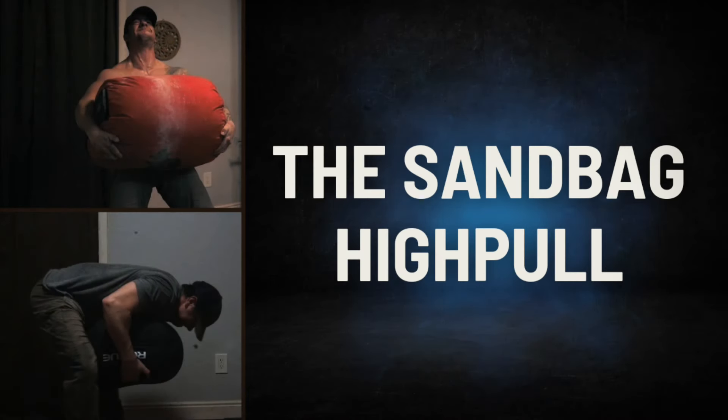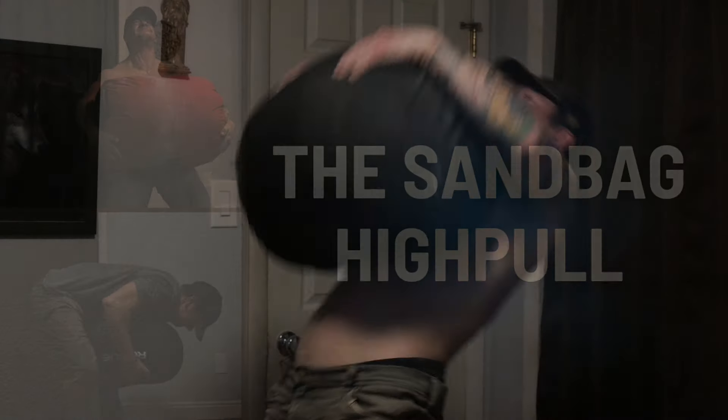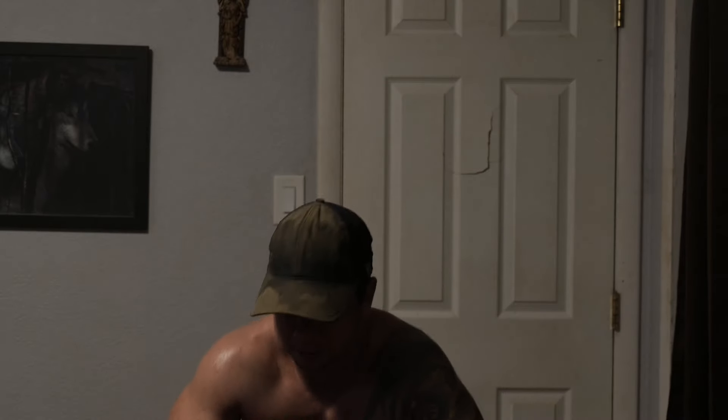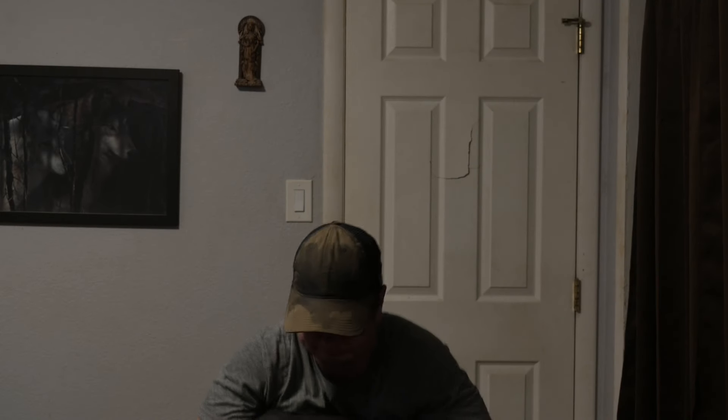The sandbag high pull is essentially just an explosive lift from the lap, but the benefits are many. Start with a sandbag resting horizontally on your lap, wrap both arms over top, take a deep breath and brace, load the hips by pushing your butt backwards and bending over a bit, then violently extend the hips, knees, and ankles to drive the sandbag as high up towards your face as you can get it. Imagine you're trying to throw the sandbag over and behind your head.